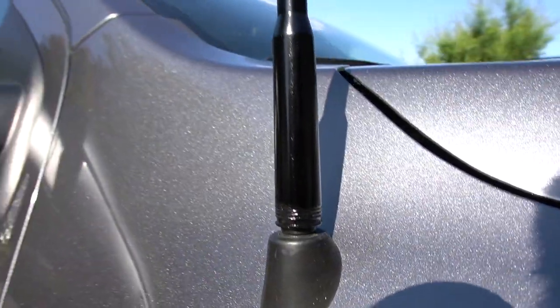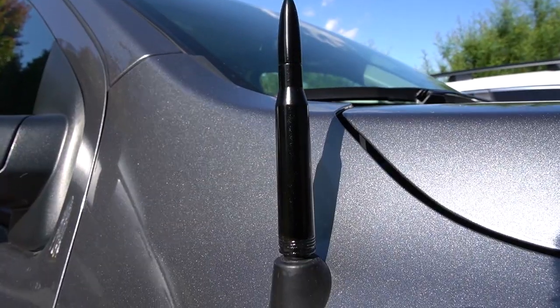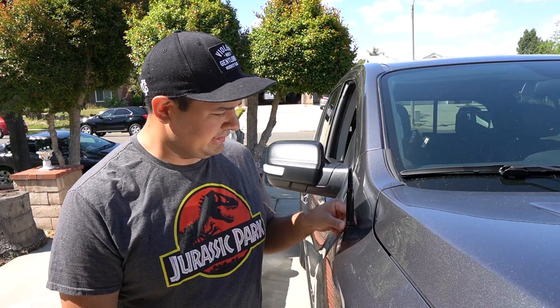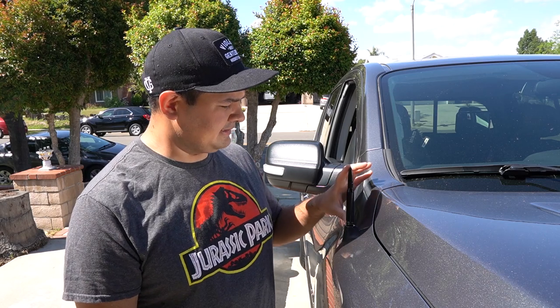So much better. Get that in the sun. Alright guys, so that's the 50 cal install for my antenna.